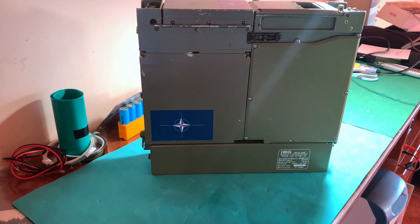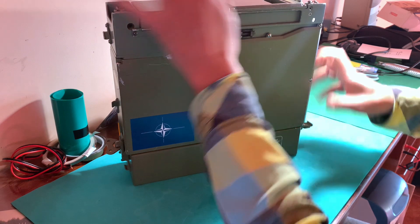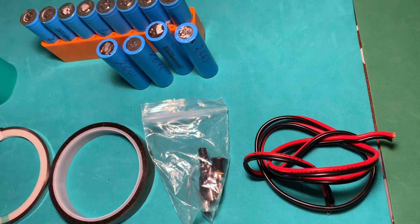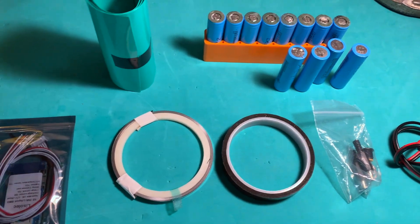Welcome guys to this new video. Today we're going to upgrade the stock battery of this Romeo Uni420 radio. We'll use some 18650 lithium cells and a 6S BMS. Of course we will also use kapton tape and nickel strap.